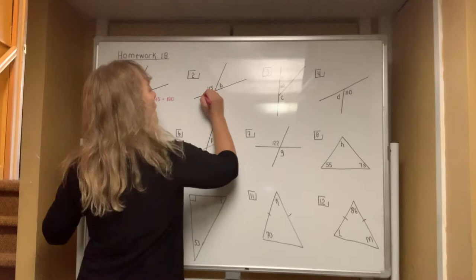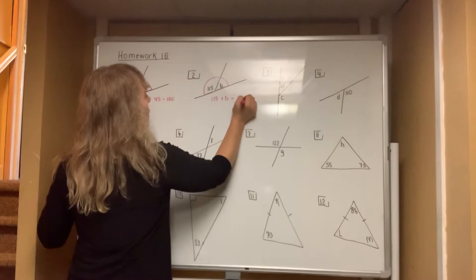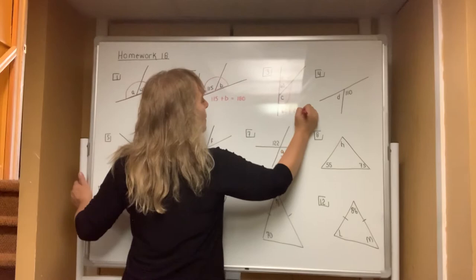When you look at number two, you also have a linear pair — two angles that are adjacent, meaning next to each other, that form a half of a circle — so this time you have 115 plus the letter B is equal to 180. When you come to number three, you also see a linear pair, two angles that are adjacent to each other that make up a half of a circle.